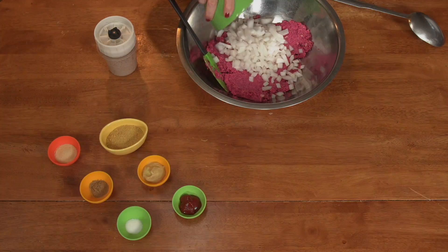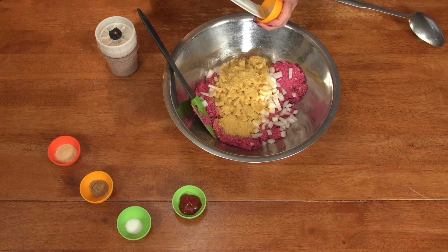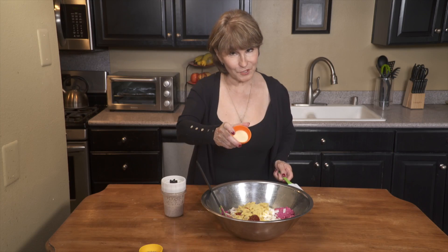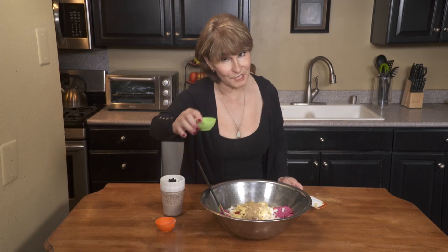Add 1 chopped onion, a quarter cup of nutritional yeast, 1 tablespoon of Dijon mustard, 1 tablespoon of ketchup, 2 teaspoons of granulated garlic, 1 teaspoon of ground cumin, and a half teaspoon of salt.